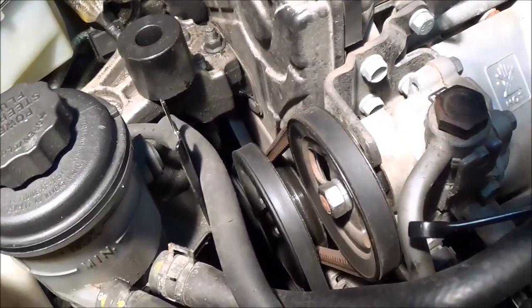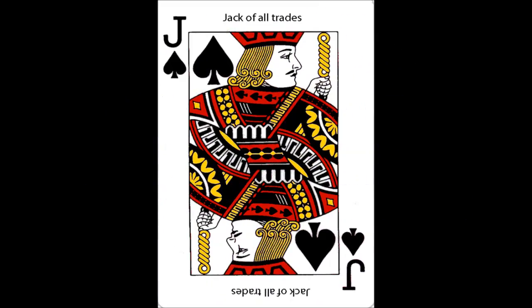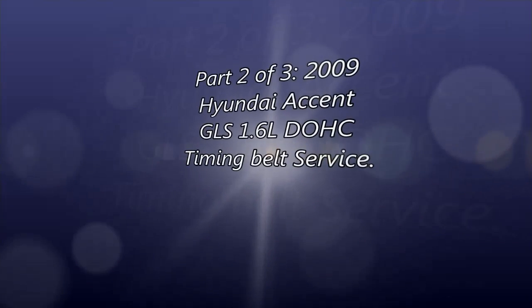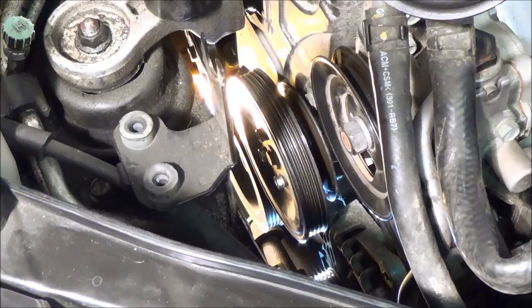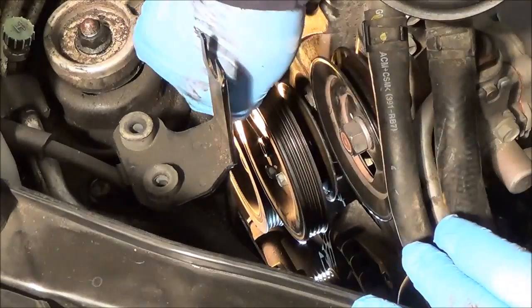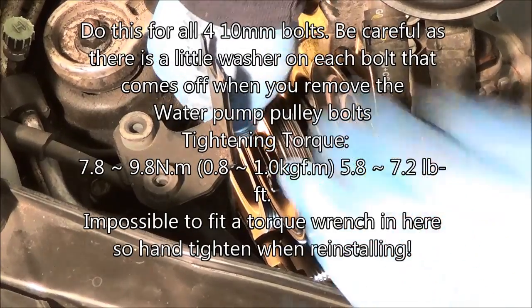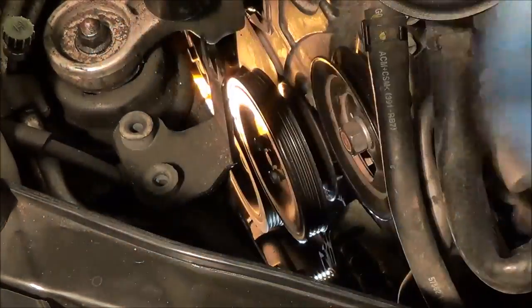Take them off and loosen them before you take the belts off, because you're going to have a hell of a time getting those off. There's a little trick I'll show you. You just take your wrench, put it on one of the bolts, and then you're going to turn the wheel as you hold the wrench on the bolt, just back and forth like this. And that's going to undo the bolt. That's a quick way of removing the bolts.